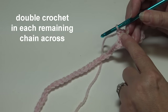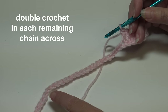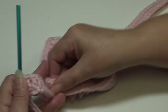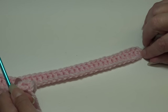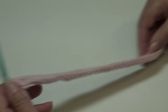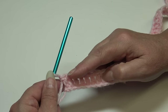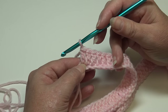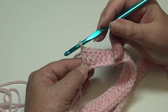Continue and work one double crochet in each chain across to the end of the chain. At the end of row one you'll have a total of 101 double crochet stitches, counting your beginning chain three. Now we're getting ready to start row two. Row two and row three will be our repeat rows — it's a two-row repeat for this pattern.